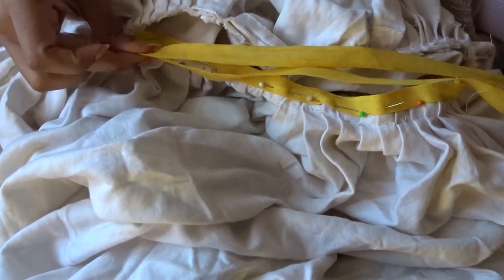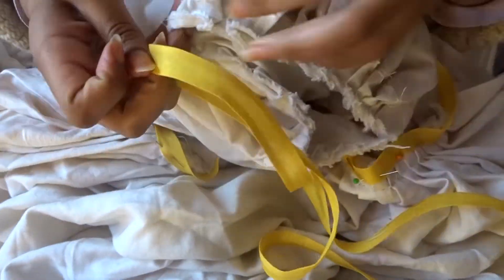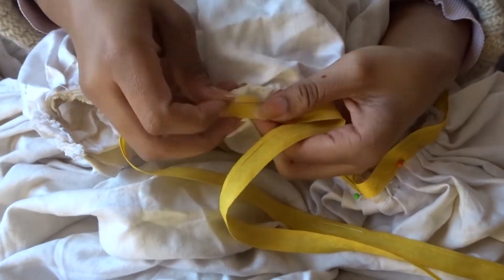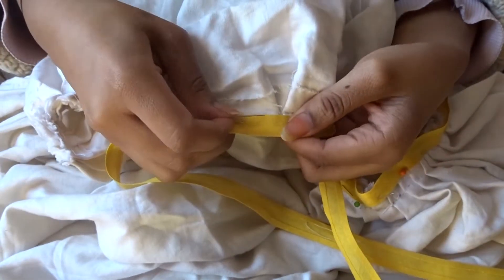For the waist ties I've cut out two 1m strips and matched up their centre front with the centre front of the petticoat, pinning my way round then to stitch on the front side. I will then repeat this for the other side, only I've already matched up the centre fronts.